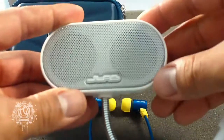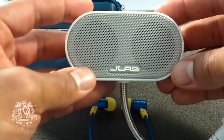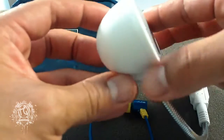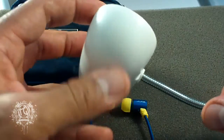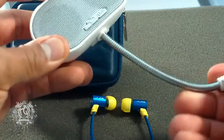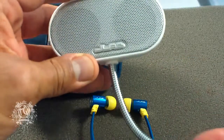Now let's get into this bad boy right here — the J-Lab hi-fi USB speaker. I'm not even going to tell you, you're going to see right now for yourself, you're going to be able to hear the actual sound of this speaker. I don't know how J-Lab is doing it, but they're doing it. This thing sounds incredible.